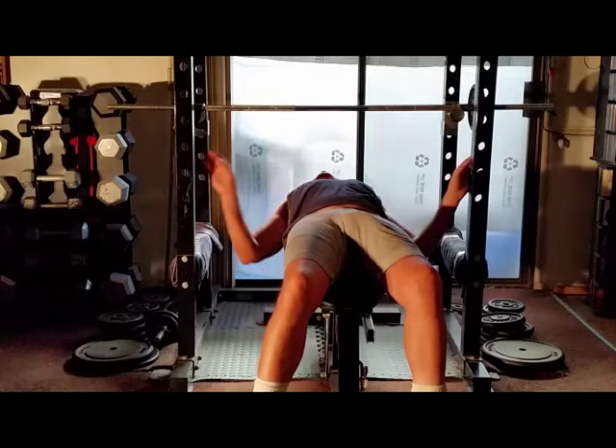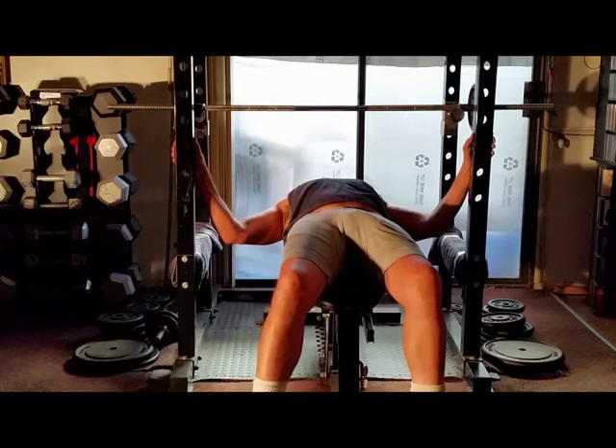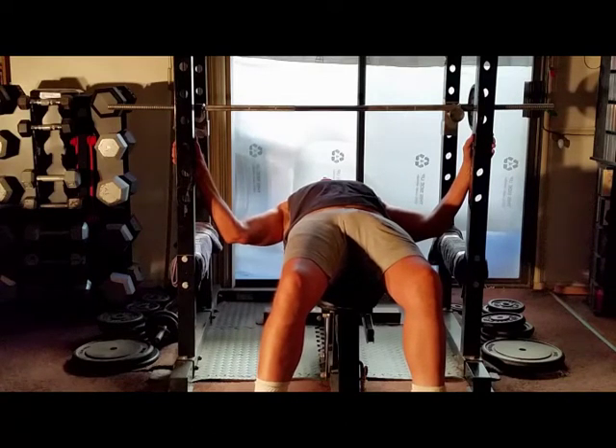How are you doing out there? Welcome to another one of my videos. There are many routines and techniques. Today I'm doing flat bench with pyramid sets up. Let's get to it.